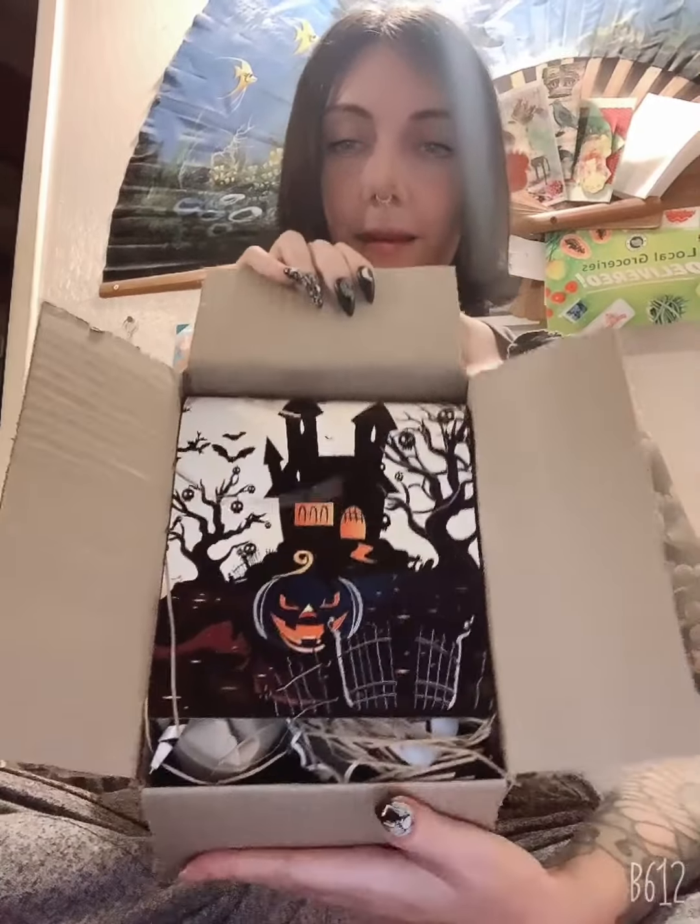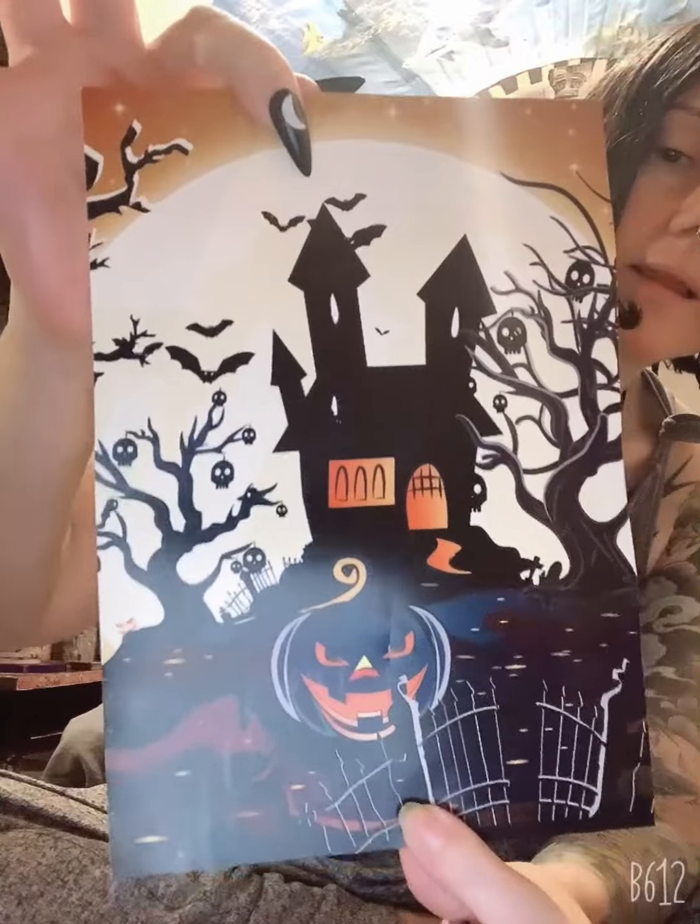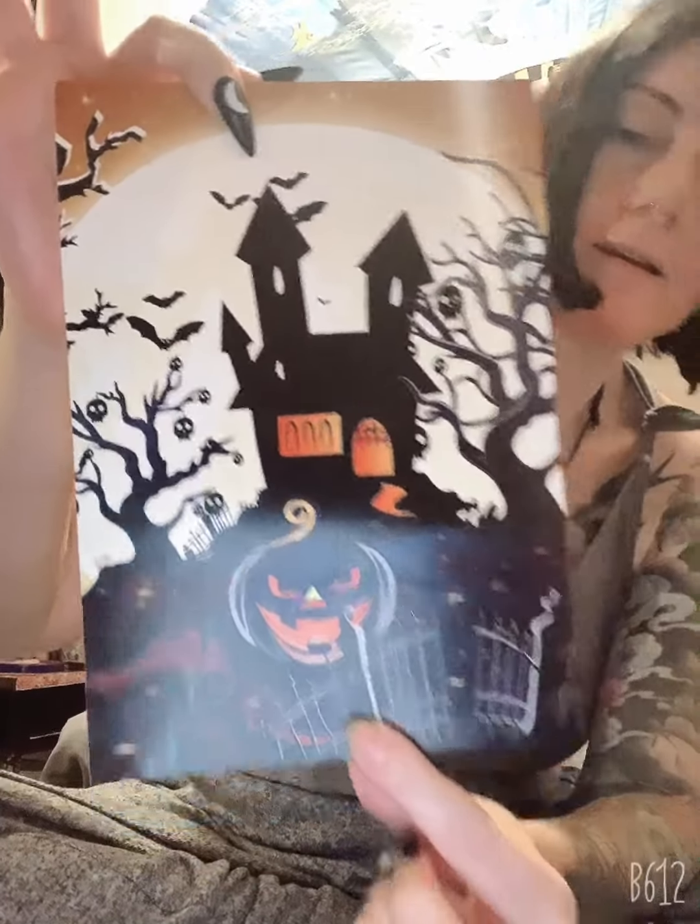Alright, so I already did the opening — I didn't look at anything, but I opened it up. And at first we can see this cute little image of a haunted house. I'm just going to leave this to the side. Here, it's just like a little photo. Really cute, perfect for this month. Well, it's September's box, but it's October now, so.